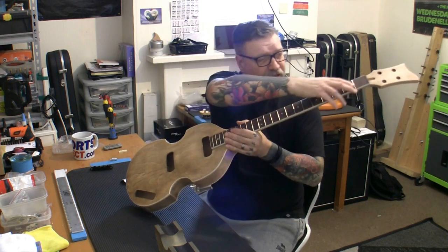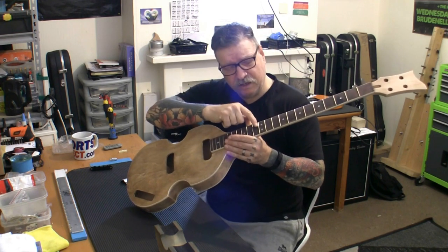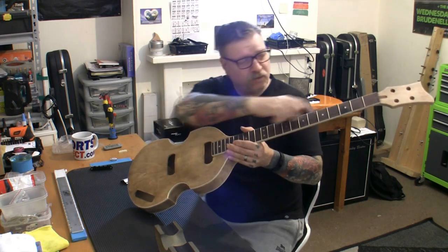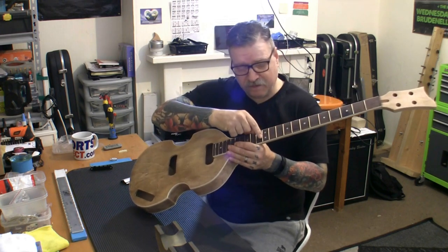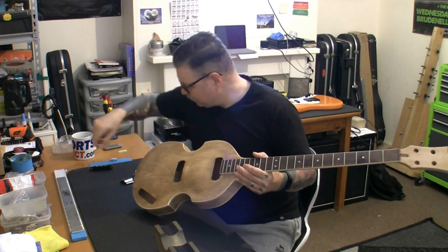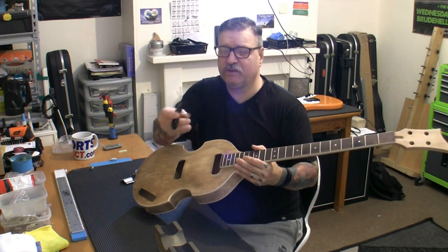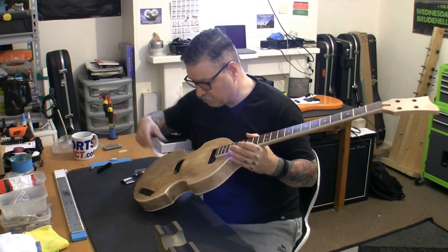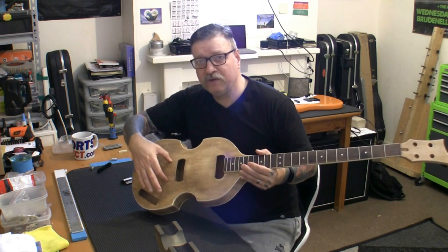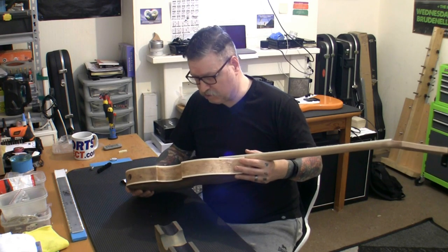I'm going to measure the length from the zero fret I'm going to put in to the 12th fret and double it, so we're going to put the bridge basically up from that distance — zero fret to there — we're going to measure again, double it, and drill exactly there. We do have some amount of adjustment on the saddles for intonation purposes, but we're only going to get one go at this — it's not like we can refill and re-drill later.